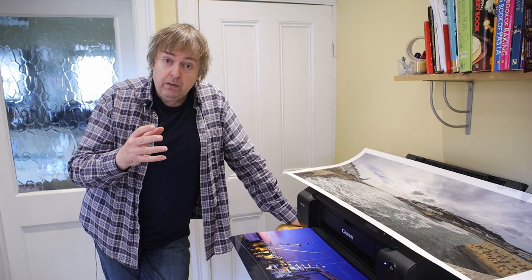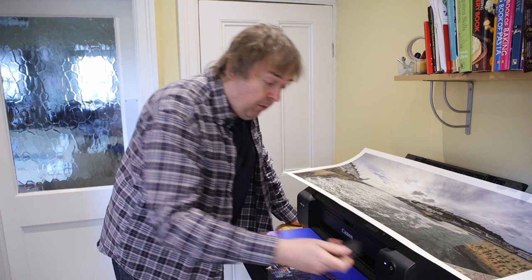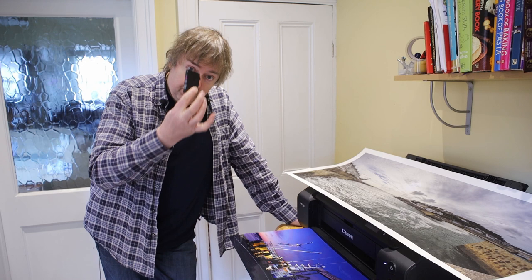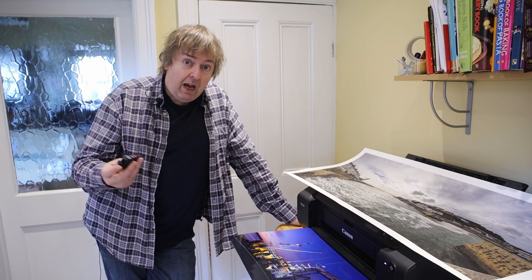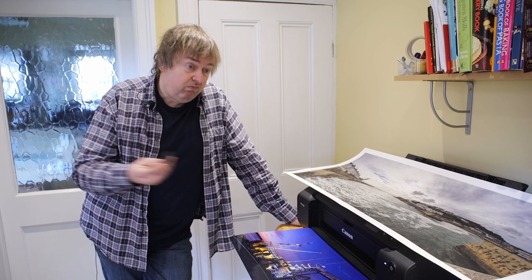One other thing I'd note: if I buy this printer new and I get Canon inks, I can be pretty sure that in five years' time if I buy some Canon ink for this printer, it's going to be pretty much the same ink. The same thing cannot be said for unknown, unbranded ink cartridges you buy off the web — you have no idea what's inside them. You don't know if the label may look the same as last time, but who knows what's actually in it.